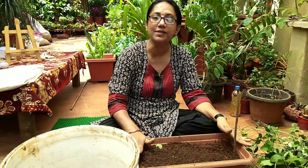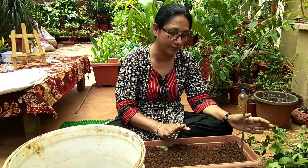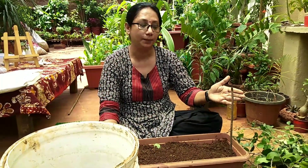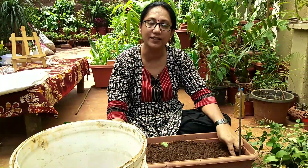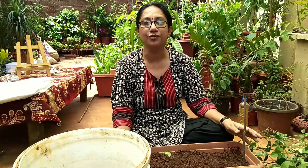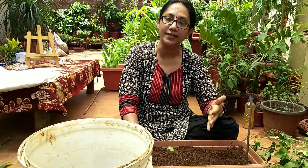After putting all the stems in, water the pot and keep it in a semi-shaded area for at least a week or ten days. During that time, avoid shifting the pot — stems dislike displacement, and air pockets forming in the soil will cause propagation to fail. Keep it where rain water won't fall directly on it; indirect sunlight or a shady place is fine. Water every two to three days with just a sprinkle.